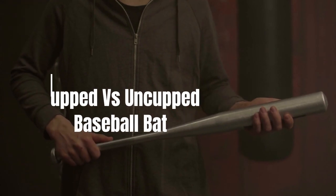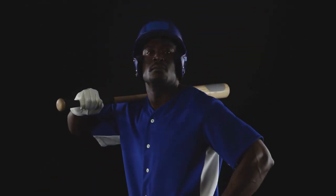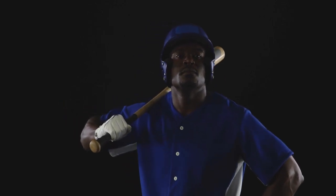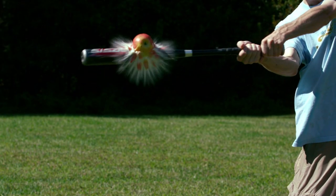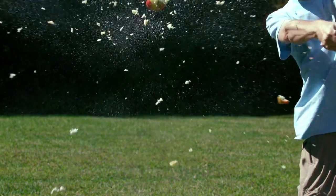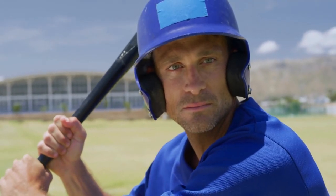Cupped Versus Uncupped Baseball Bat. Whether you're a pro or just trying to get your foot in the door, a quality bat is one of the most important pieces of equipment you can own. When it comes to choosing between cupped and uncupped baseball bats, there are some important differences to consider. Cupped bats tend to have a higher percentage of weight towards the top. Uncupped ones have more of their weight in the middle section, which means uncupped bats are heavier at the end where you hold them but lighter in the middle, so they're easier to swing around.